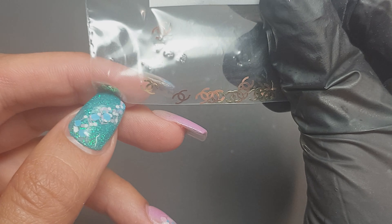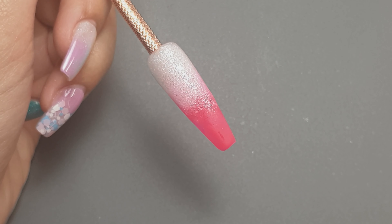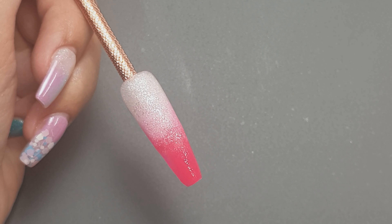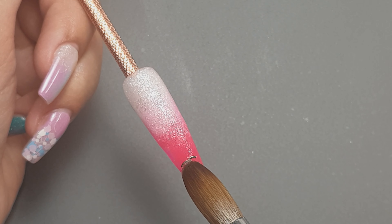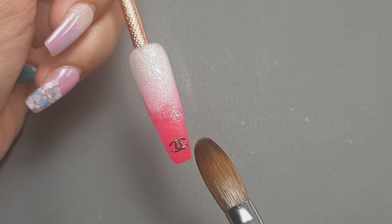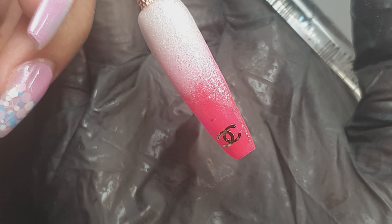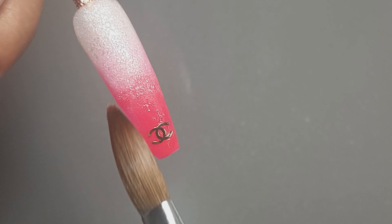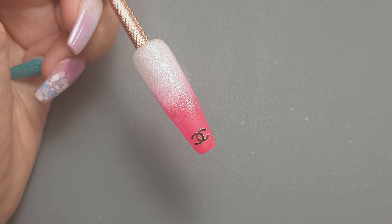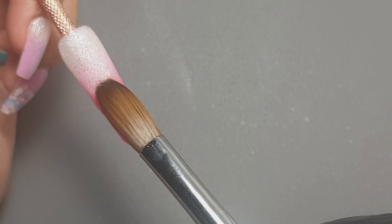I'm using these Chanel-inspired logos from Crystal Studio — they are really pretty and they're double-sided: one side is rose gold and one side is gold, so they fit in with most designs. I'm placing a small bead of clear acrylic down and then placing the logo into the clear acrylic. You can bend these slightly so that they curve with your nail, which was really nice because when I placed it down there were no bits sticking up — it was nice and flush to the nail, edges not sticking up. I've placed it in the clear acrylic and left it to set so it doesn't move when I encapsulate.